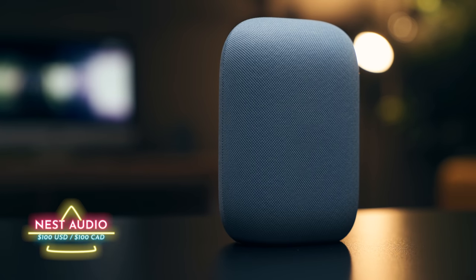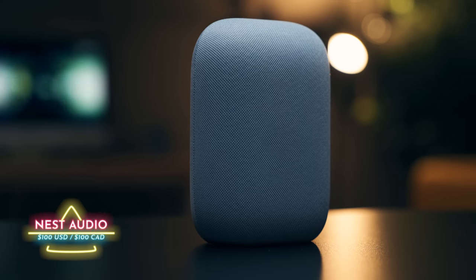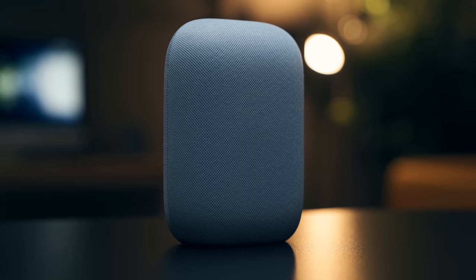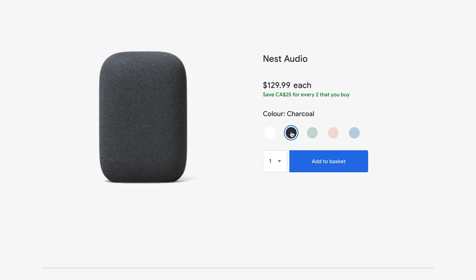This is the Nest Audio, Google's new smart home speaker. It retails for $100 US or $129 here in Canada, and it comes in a bunch of awesome colors. Mine here is the sky color, but it also comes in sage, chalk, gray, and black.